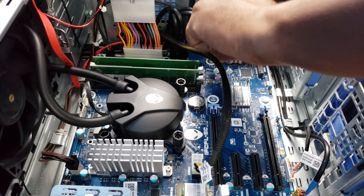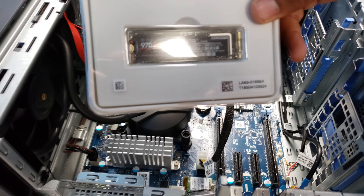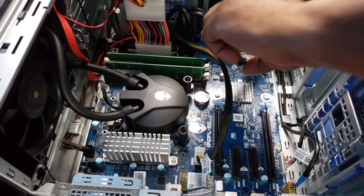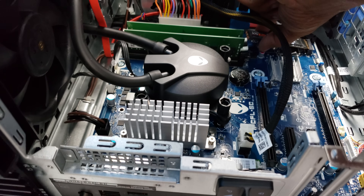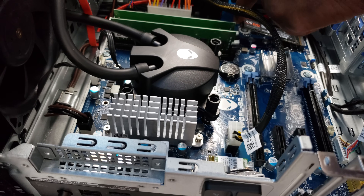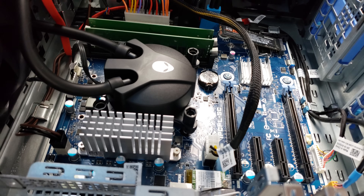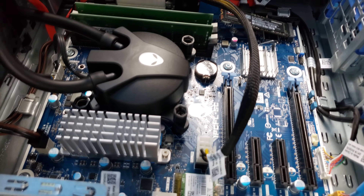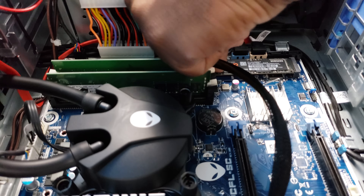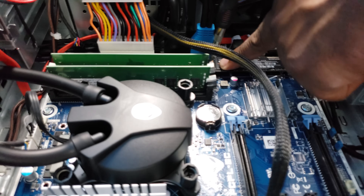We're going to sit the Optane to the side, grab that screw so we don't lose it, and open up the Samsung 970 EVO. It's another stick again, so all we have to do is slide it in the same way we took the other one out. Now we take the screw — this is the tough part — try not to drop it, I know it's kind of tight. Let me sit it down with my finger first. Okay, I think that worked — let's screw that in.